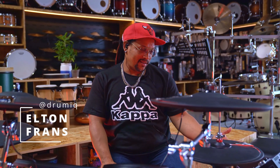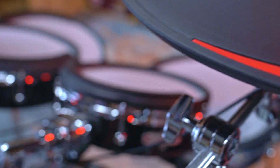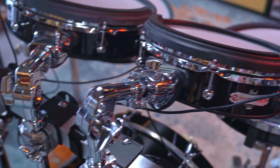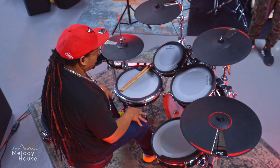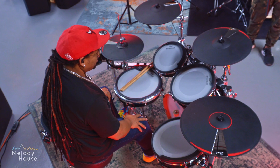Hi, good day everybody. Today we are demoing the Four Emers Series electric drums. It's quite beautiful if you just look at how it looks — really beautiful. It looks like acoustic drums basically.